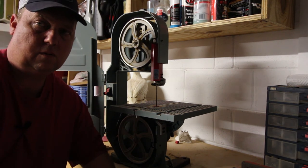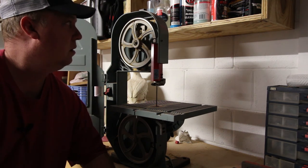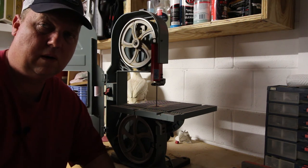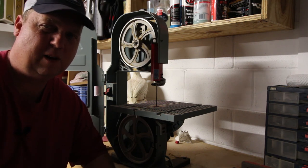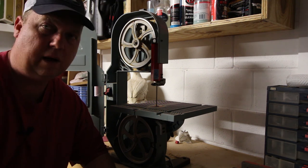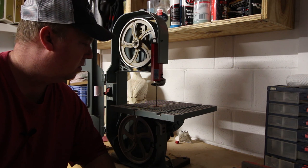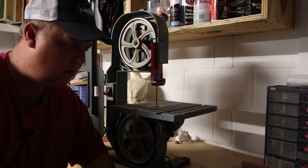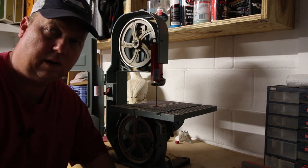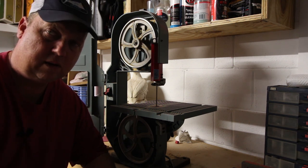I want to thank everybody for watching. I'm sure I could put this thing to use — not quite sure how yet, but I have a few projects in mind that might need a little light bandsaw work and we'll put it to use. Hit that like button and hit that subscribe button. I've got a lot more videos on the way — have a nice day, thank you.